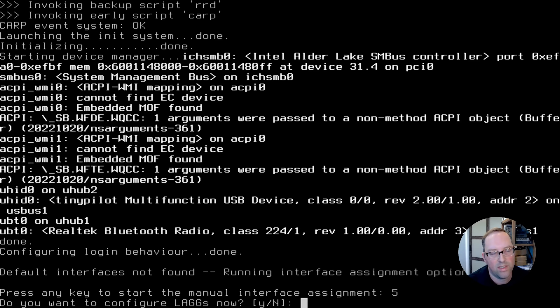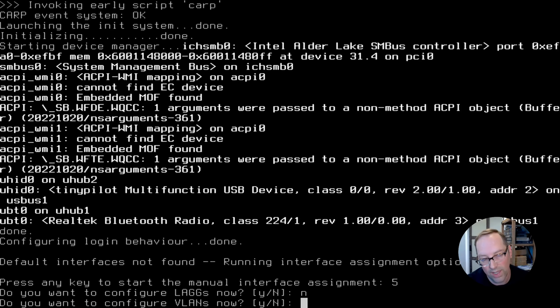Now we want to do manual interface assignment — this is a more advanced configuration. I was going to show how to do this through the web interface, but this is the most straightforward way so you don't lock yourself out. We're not going to configure LAGs, so hit No. We are going to do VLANs in this configuration — because of the single interface setup, we need to define all interfaces now. We hit Yes. We have one VLAN-capable interface detected: IGC0. We'll use VLAN tag 2 for our WAN interface.